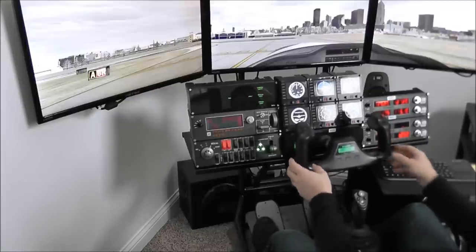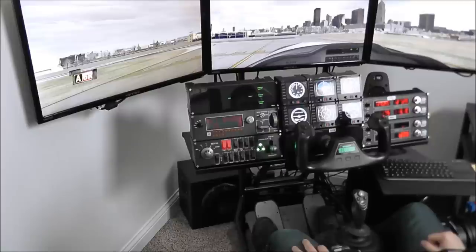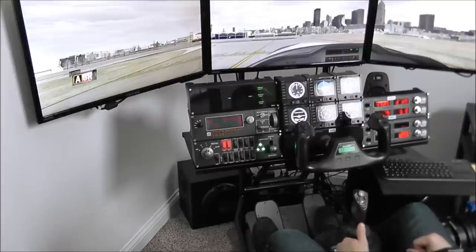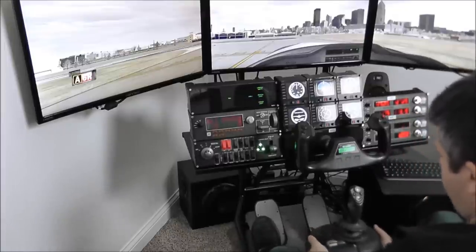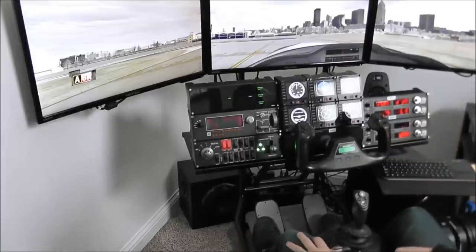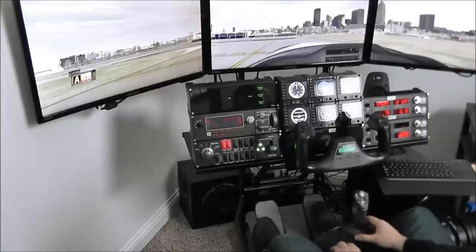You can still have your yoke and your throttle quadrant — it all works interchangeably, so you can have both set up. The center mount is fully adjustable up and down, forward and aft. The plate slides forward and back and up and down; you can get it in place and cinch it. If you don't need it, you can remove it. You can still use rudder pedals even if you have a joystick with a rudder axis.